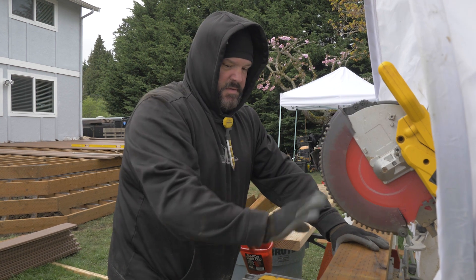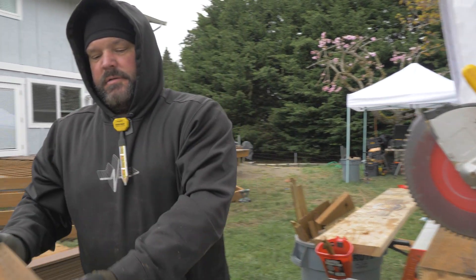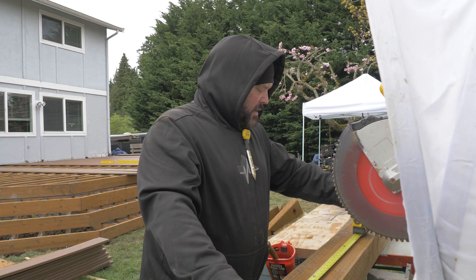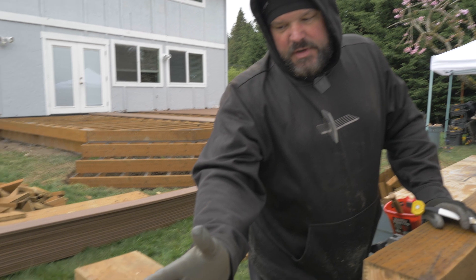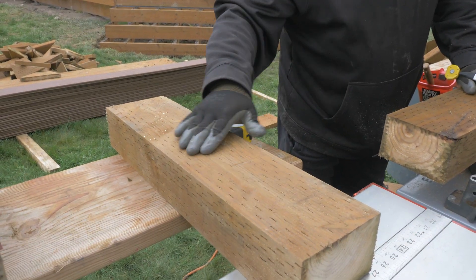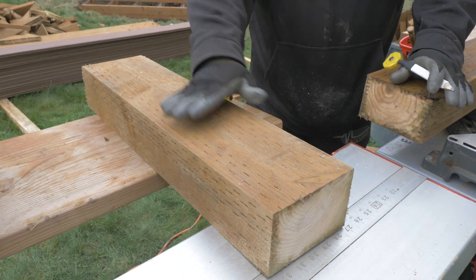These are the posts we're using to support the bottom of our staircase. I'm going to cut all these to length and then wrap them in G-tape — the part that's going in the concrete — to protect the post from rotting. If I wrap anything that goes below the surface of the concrete, usually the first place that rots is where the concrete stops and it's exposed to moisture. So if I wrap the post and leave the top open so it can breathe, this part won't rot.